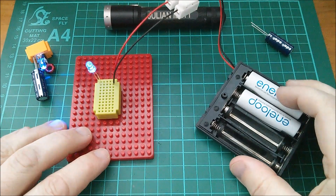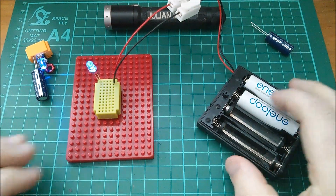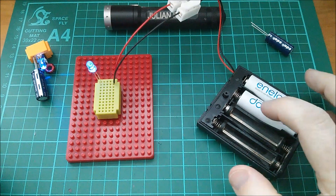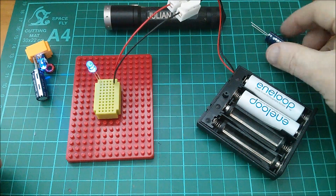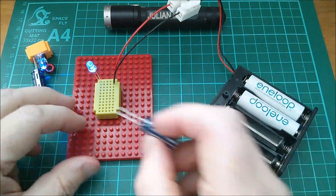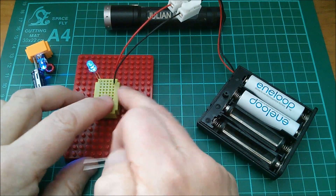Just two Eneloops. These things sit at about 1.25 volts, so two of those in series is 2.5 volts. I'm only charging the capacitor up to 2.5 volts. That goes directly onto this breadboard.